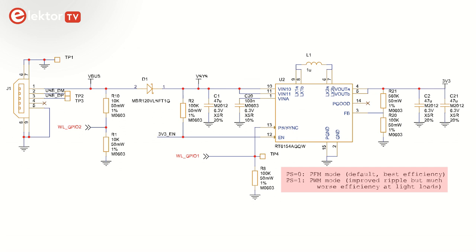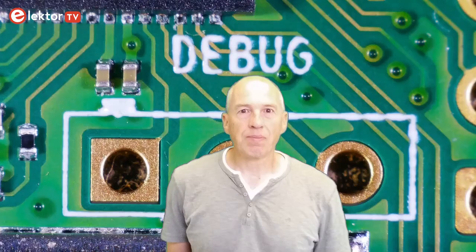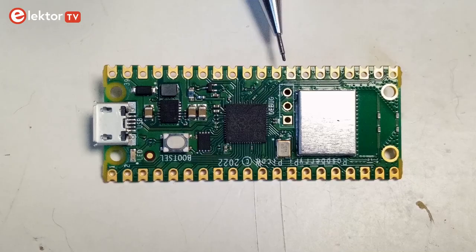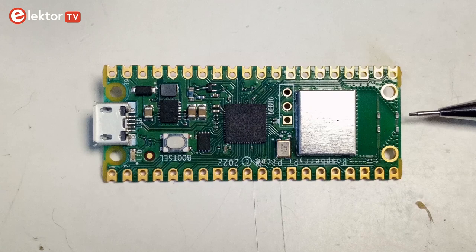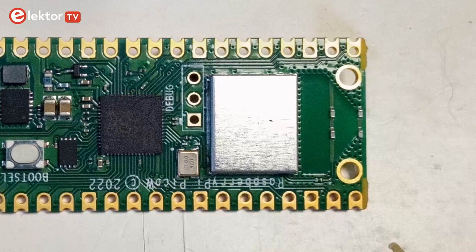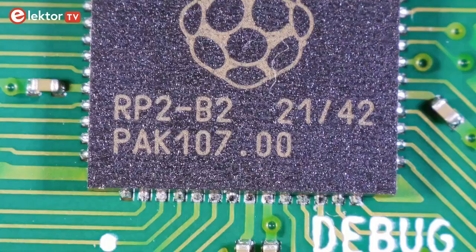A second GPIO pin of the wireless chip, GPIO 0, controls a new LED. The debug connector has been moved closer to the RP2040, in between the MCU and the wireless module. The board edge is now used for the antenna, and the mounting holes on this side of the board are now plated and connected to ground — on the original Pico they were isolated holes. Their diameter looks slightly bigger, but that may be an optical illusion. The Pico W should retail for only $6, making it a very attractive wireless MCU board indeed.